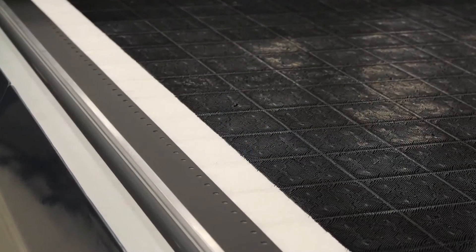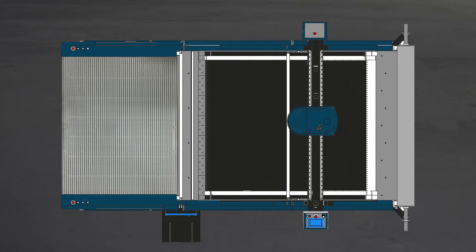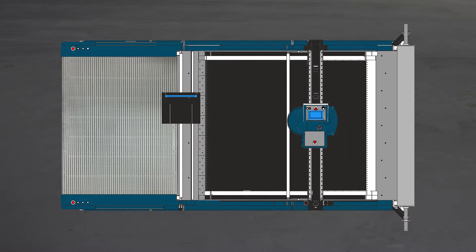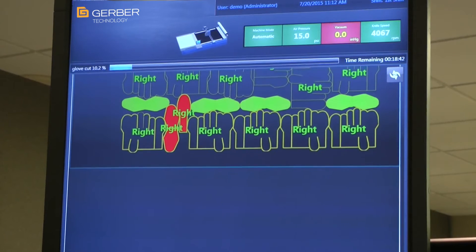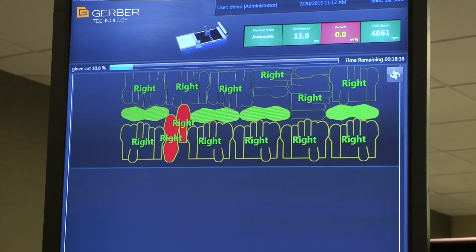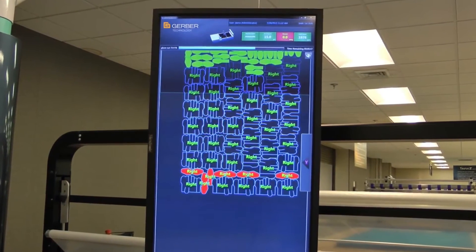Extended side seals are ideal when consistently cutting material less than the machine width, saving money on overlay poly as well as reducing energy costs. Paragon also offers right side operation, offering additional flexibility for your manufacturing environment regardless of layout. To assist in the kitting of cut parts, Paragon's optional display ID clearly identifies the name of each cut part and kitting group as they transition from the cutting zone to the kitting zone.